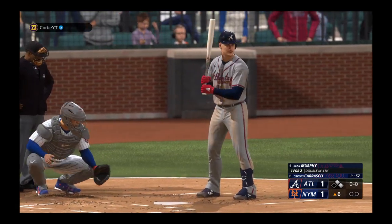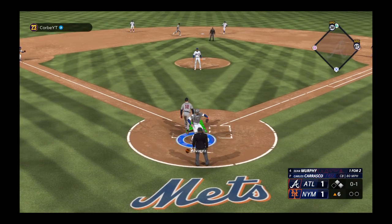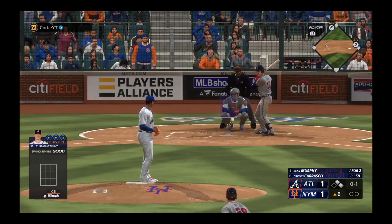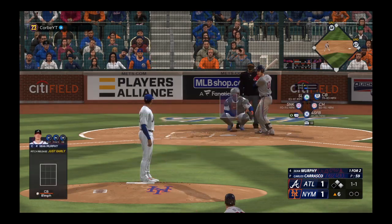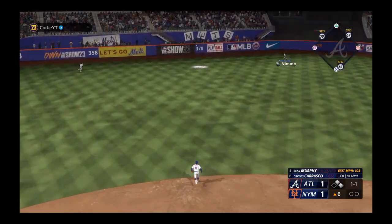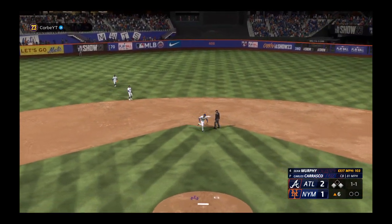Here's Murphy, now one for two. In the dirt, blocked — an excellent job keeping it right there. And he'll go, and it skips in the dirt. Now a rip into left center — should be extra bases! One run scores, runner stops at third, and they're at the corners with nobody out.